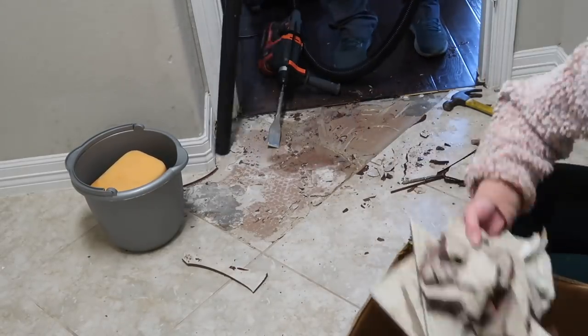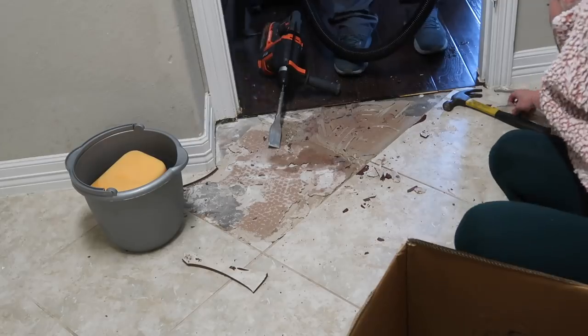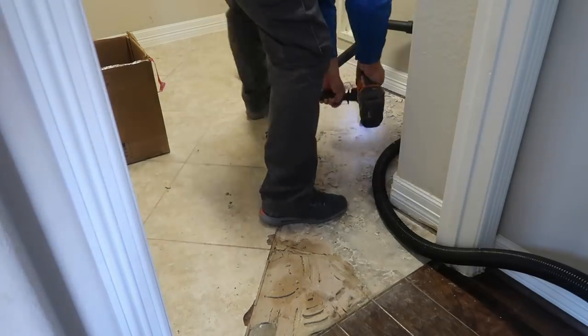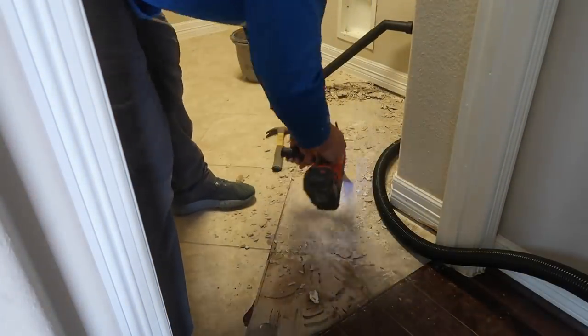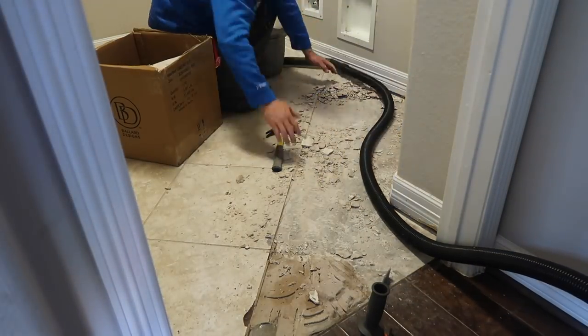I ended up grabbing a box and packing up all of the larger pieces that Chris is pulling up and taking them out to the trash can. We're also using a shop vac to vacuum up all of the dust. This does make a pretty big mess with dust, because not only are we chiseling up the tile, we're also chiseling up all of the glue so we can get to the concrete underneath.